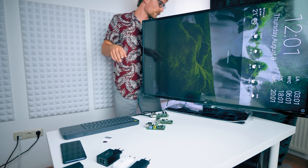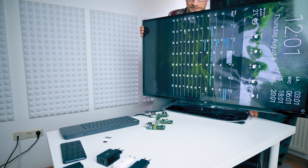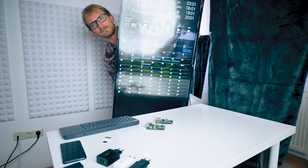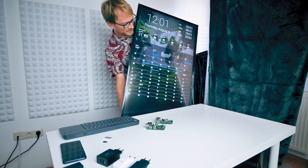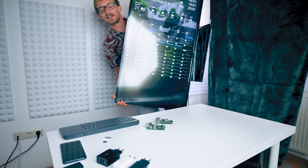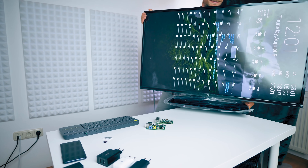This thing will end up sitting on the wall in portrait mode, something like this — there goes the Pi — and it will be calendar, world time, weather, to-do, all that sort of thing just on the wall. But it's heavy!